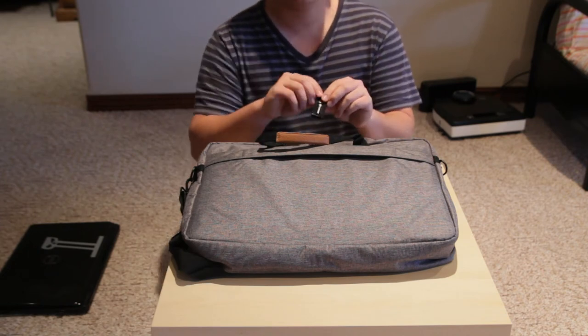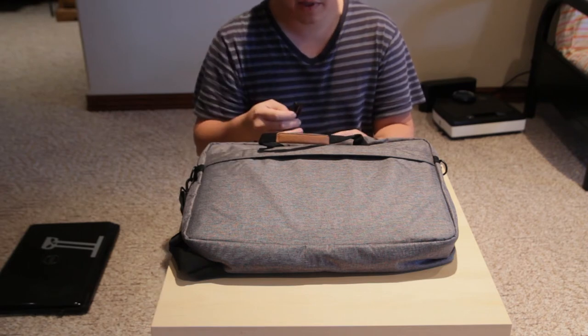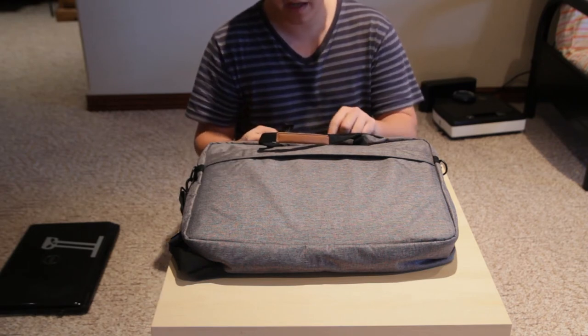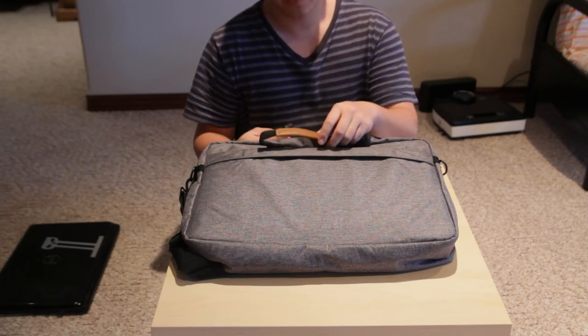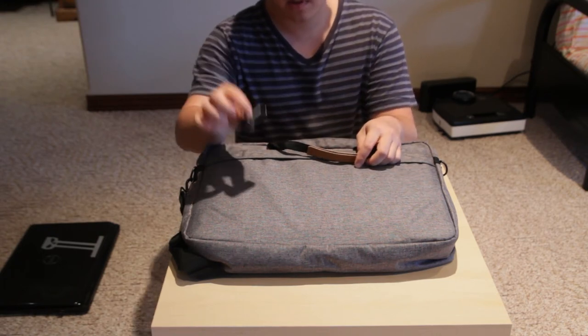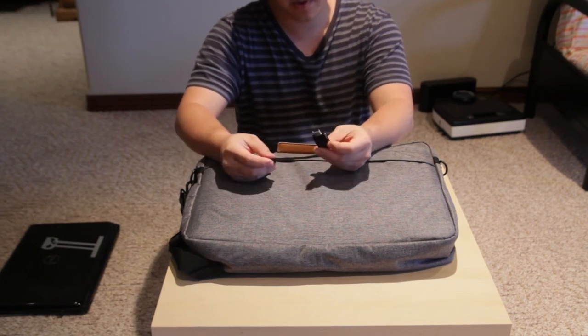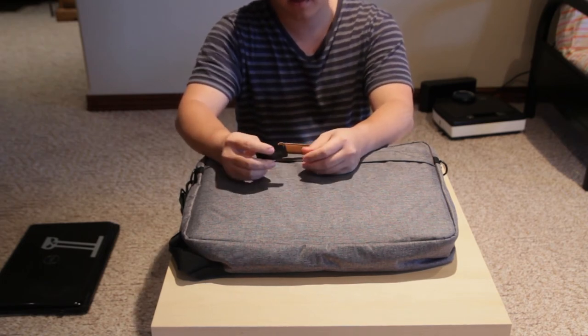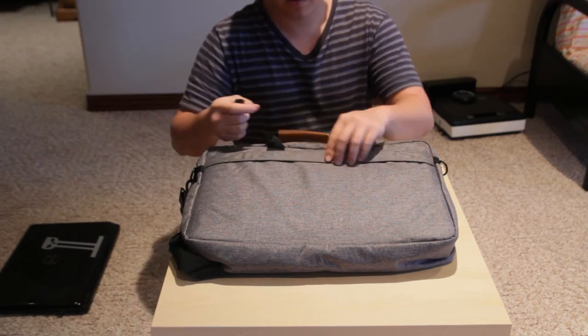Usually I travel with a card reader — this one is only ten bucks, because the Alienware laptop doesn't have a built-in card reader. It's a Transcend USB 3.0 card reader, something like $9.99.